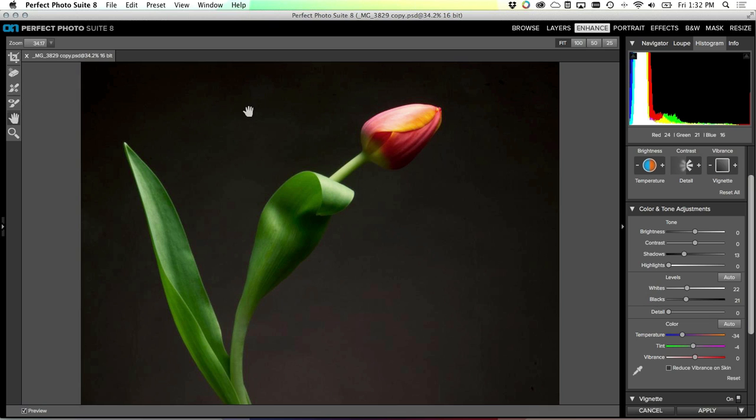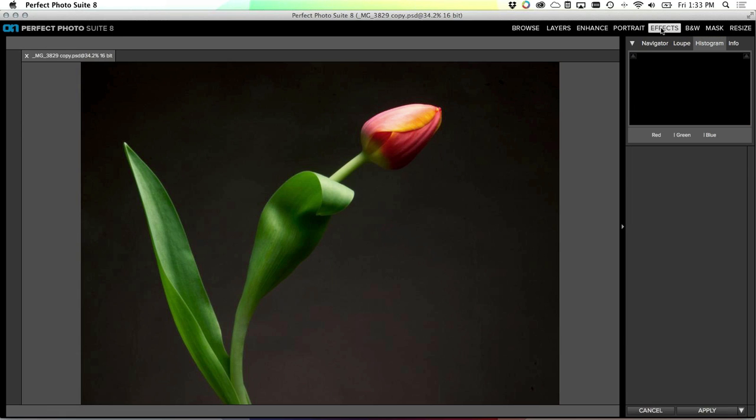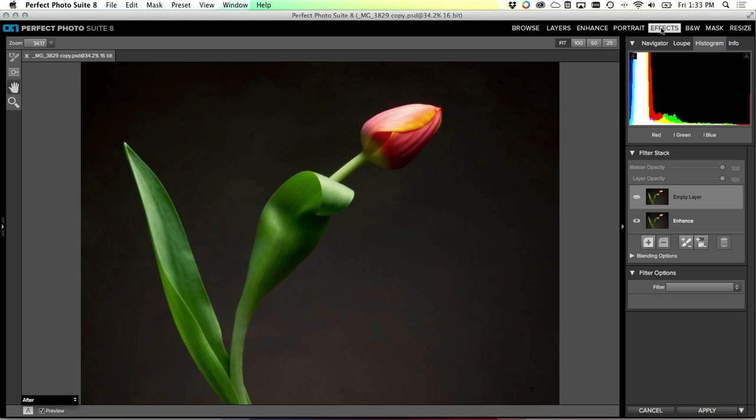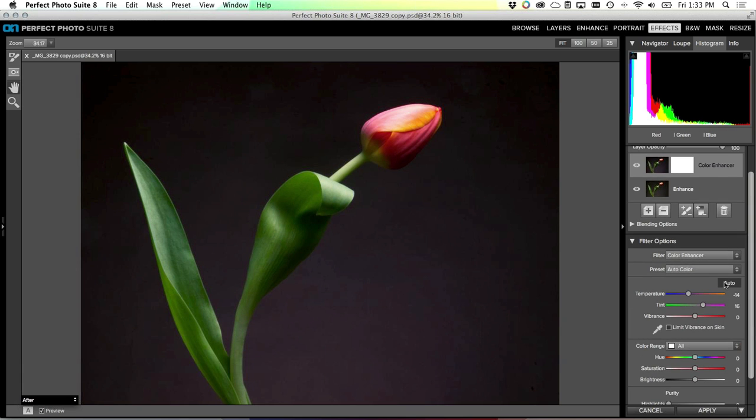This has kind of a warm color cast - it was probably photographed with an incandescent light bulb, just an overhead incandescent. To correct that, an easy thing to do is use the dropper tool. I know my background is supposed to be gray, so I can just click on my background and voila - I've filtered off that warm color cast. That's all we're going to do here in Enhance. Now it's time to send it to Effects.